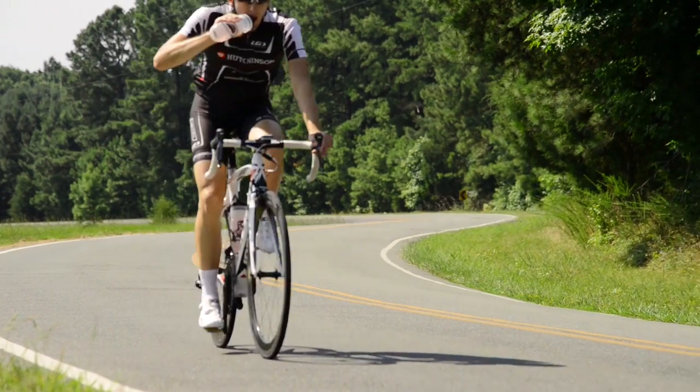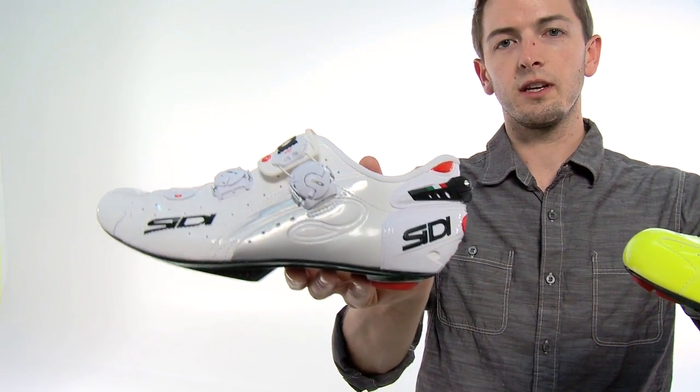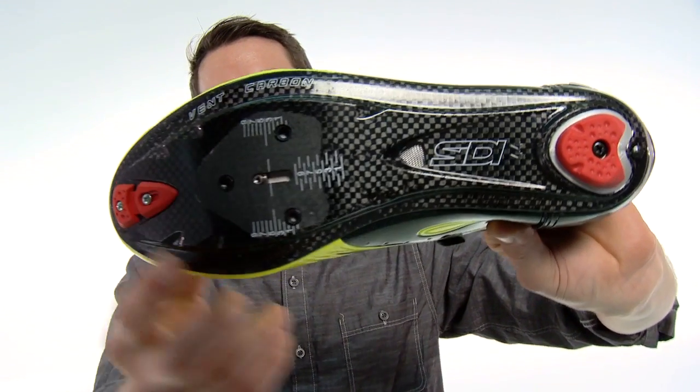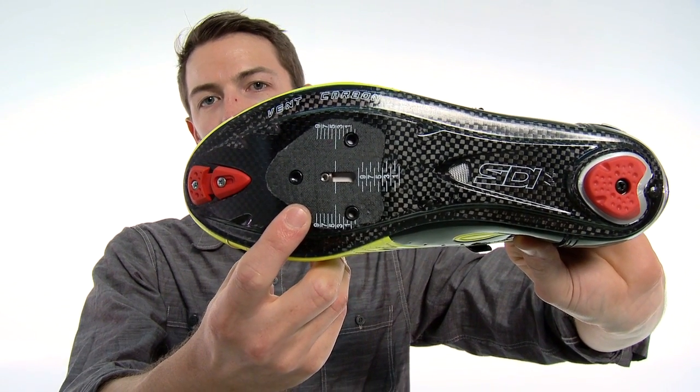The CD Wire comes in two models: the Wire Vent and the Wire SP. The CD Wire Vent features an adjustable air vent in the forefoot as well as air channels in the midfoot and the typical 3-bolt cleat pattern.